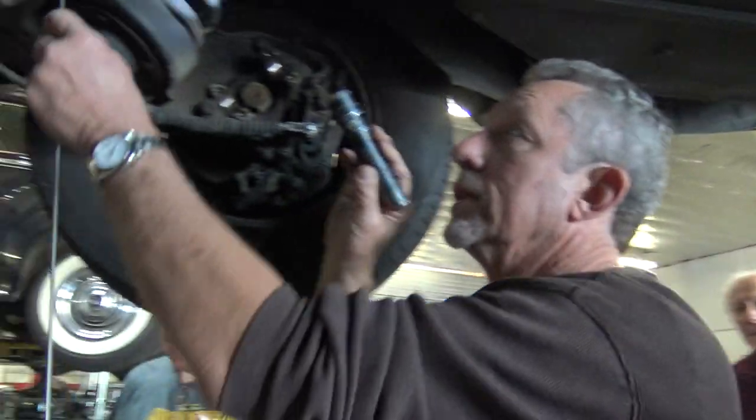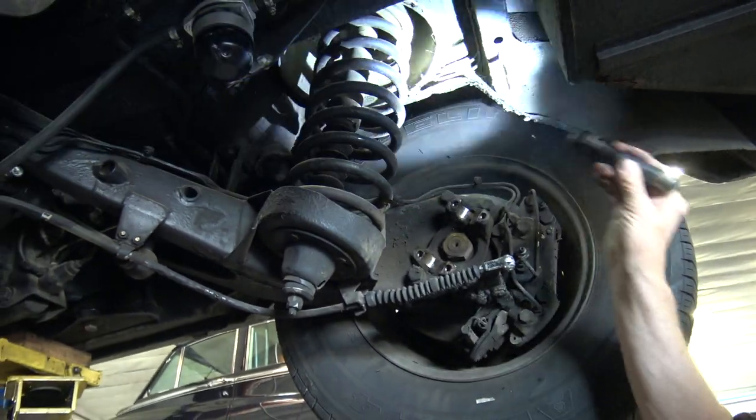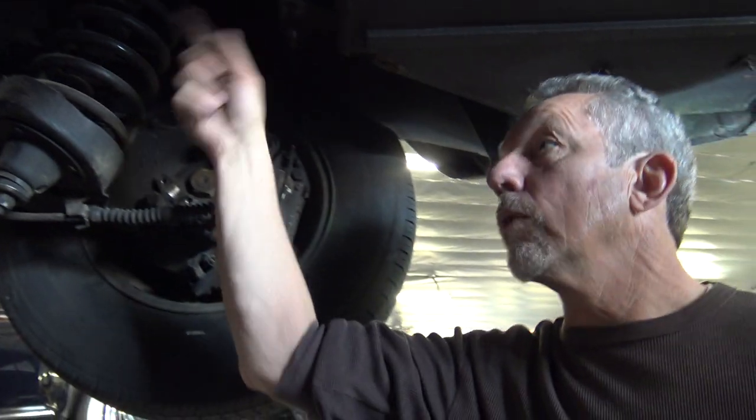The bleeders for them on this car — you see these bleeders up here by that fuel filter — they go to the respective rams. The ram has two lines to it: one going in, and one coming out to the bleeder.